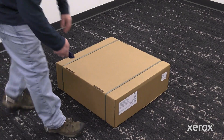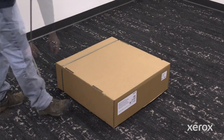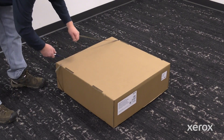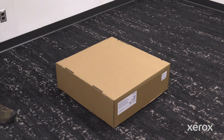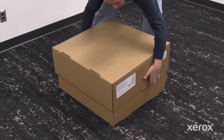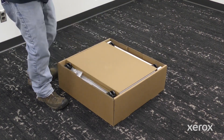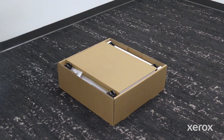Cut and remove the bands from the outer box. Open the box, remove the manual, and remove the packaging materials.